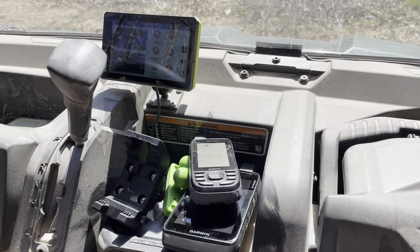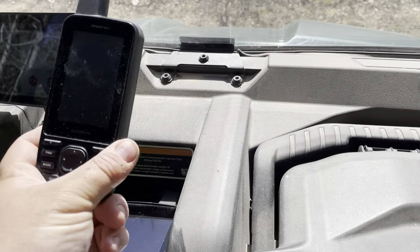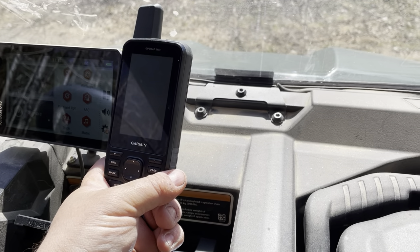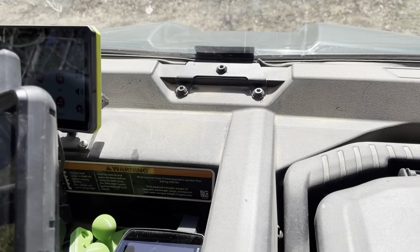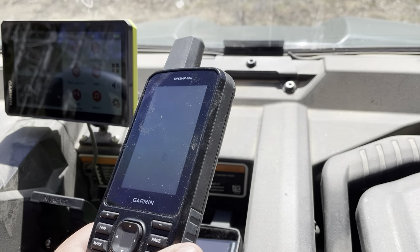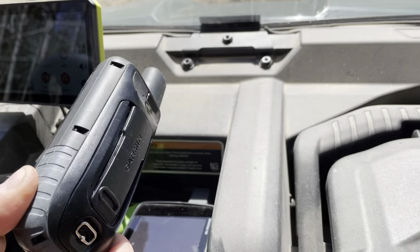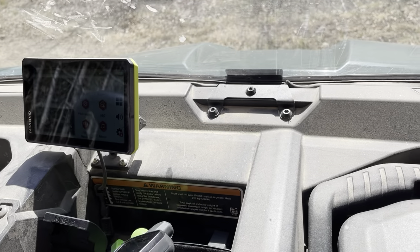There are a couple of other GPS options you can use with RAM mounts. You have the GPSMap 66 style, which has a smaller screen but an equally good GPS radio antenna for reception. It handles maps well and can sync a lot of content, though it can't sync as seamlessly from Garmin Explore as the Tread can since Explore is embedded in the Tread. You still need to sync with your phone for tracks and routes. It can run on double-A batteries or be powered, and you just need the Garmin clip RAM mount attachment.